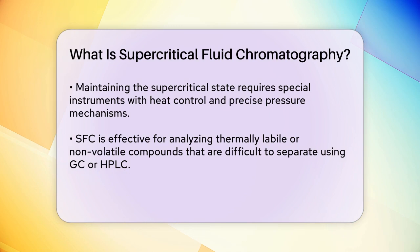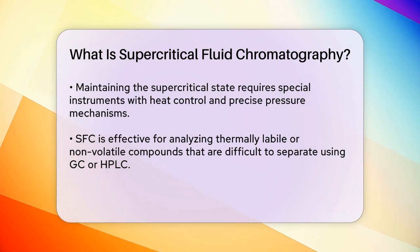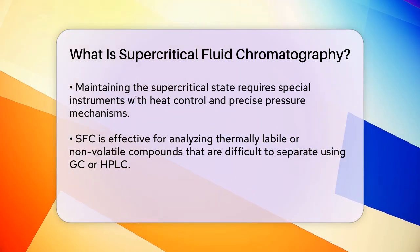SFC is particularly useful for analyzing compounds that are thermally labile or non-volatile, which cannot be easily handled by GC or HPLC. It allows for the separation of these compounds at lower temperatures, making it ideal for analyzing sensitive samples.